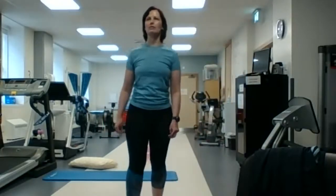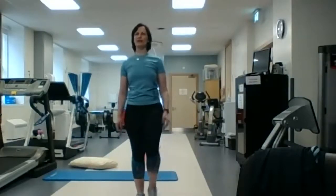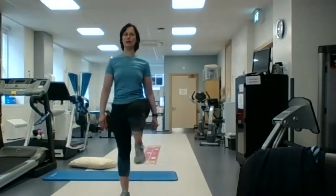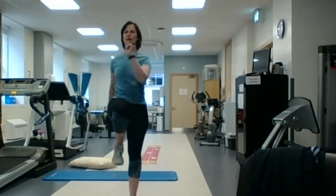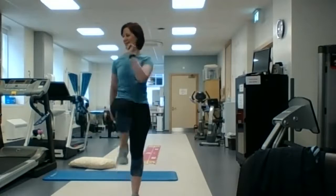Now we're going to head back into marching on the spot — about 30 seconds, we're trying to get that heart rate up and keep it up. Five minutes to go — not really, let's repeat!